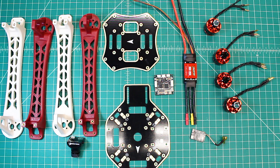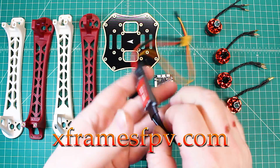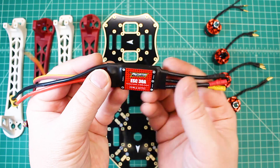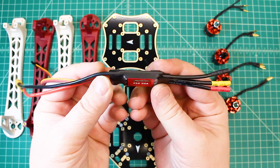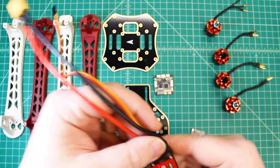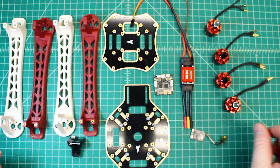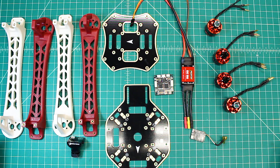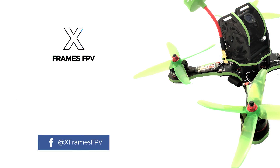That's about it, guys. Appreciate you a lot. Check out my website, xframesfpv.com. Thanks to Banggood for providing these Predator 30-amp ESCs for review — they sent me four of them. Check out their website, banggood.com. And I hope you guys get some time to fly!